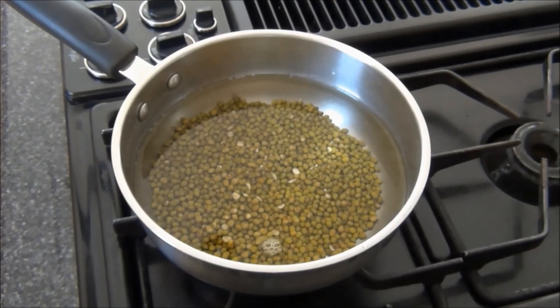I'll add water as necessary for the dal to cook. To save time, you can cook the dal in a pressure cooker.